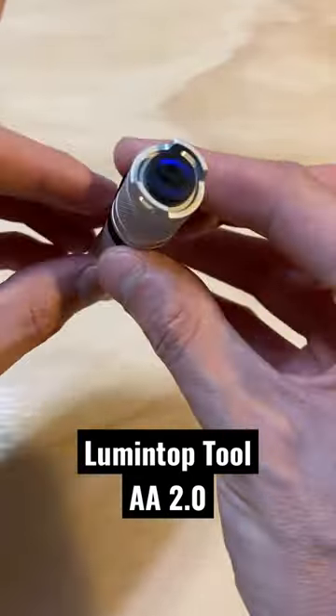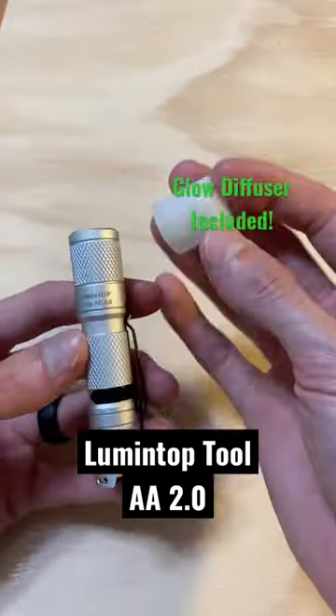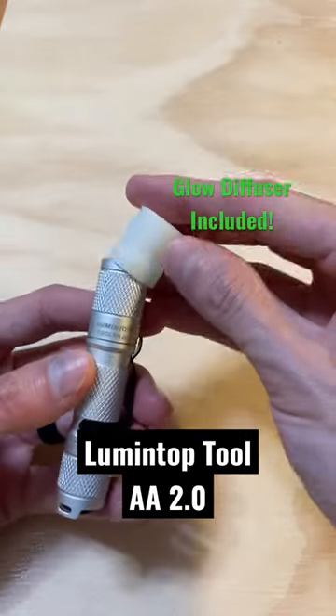After you use the light for a while you get this glow ring effect on the inside. Lumentop scores even more style points by including an illuminated tail switch as well, and my favorite accessory included with this light is a glow diffuser.